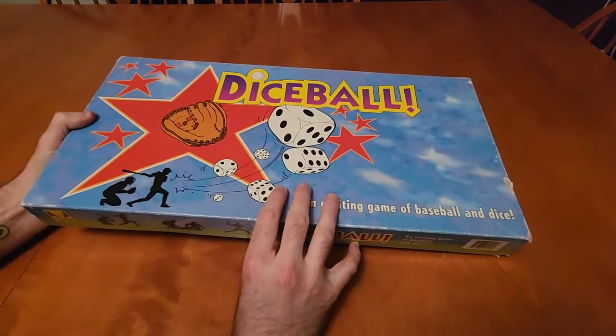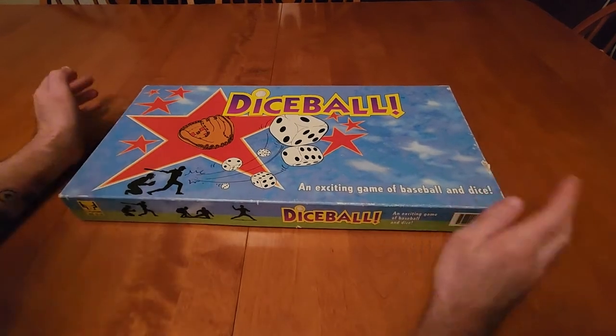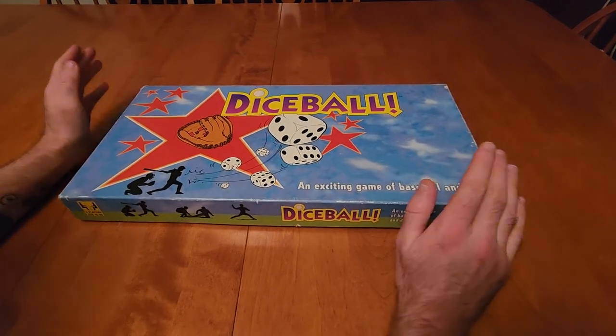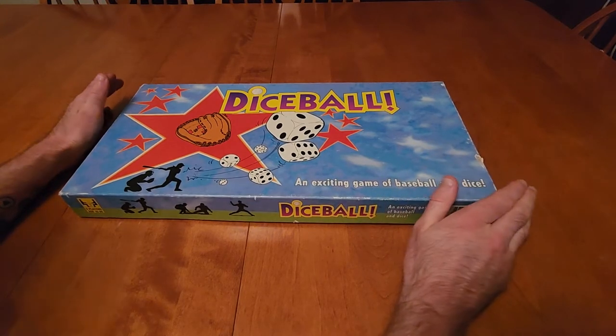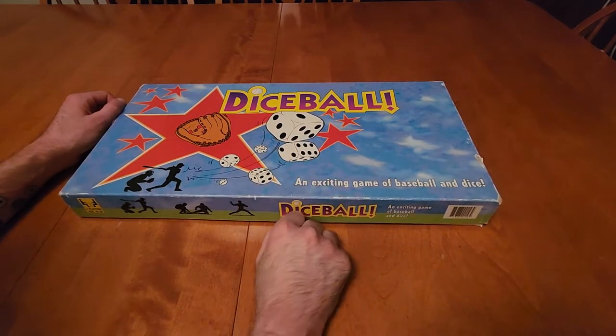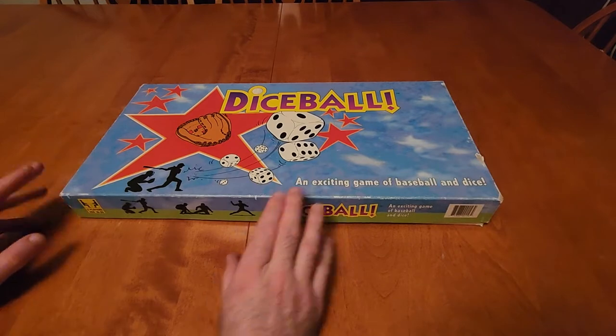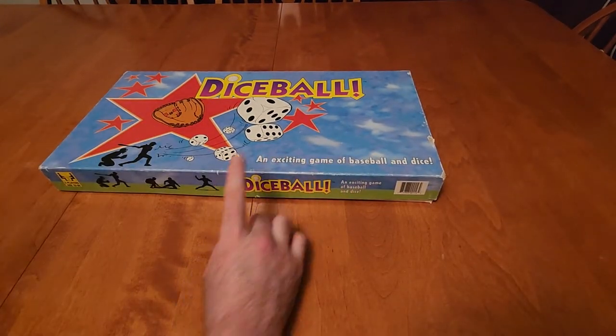Welcome to another episode of Board Games Are For Everybody, where today we're talking about Dice Ball. This is something a little more my speed — we've been covering a lot of newer games lately, and this is pre-90s, which is right in my range. Anything pre-90s to early 2000s is my jam. Dice Ball was released in 1991.